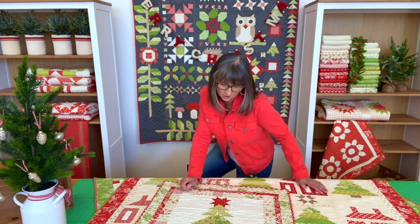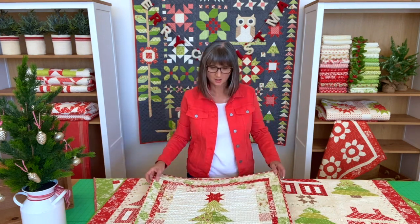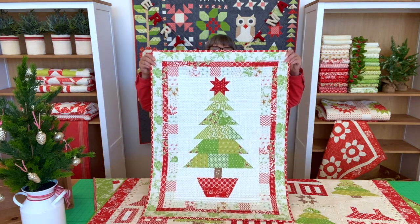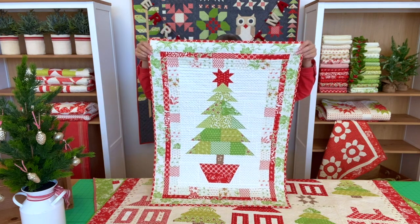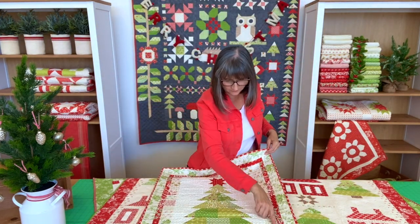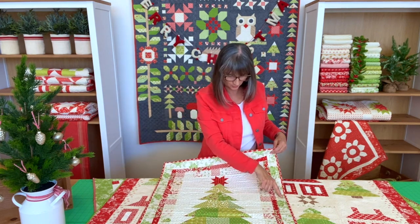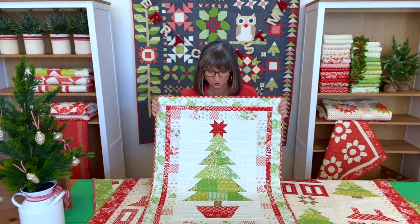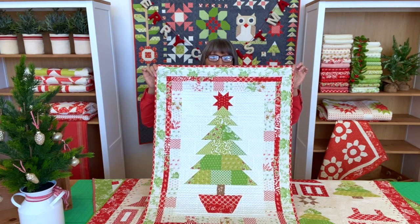Let me start by sharing this small one here with you. This one is called Oh Christmas Tree — I'm sure you can figure out why — and it's a charm pack pattern. The entire quilt, the entire center, the tree, the star, and all of this inner border can be done out of one charm pack. Then you need to add a little bit of border and some background. Simple piecing, sew and flip, no special anything. It's a really fun, quick pattern to make.